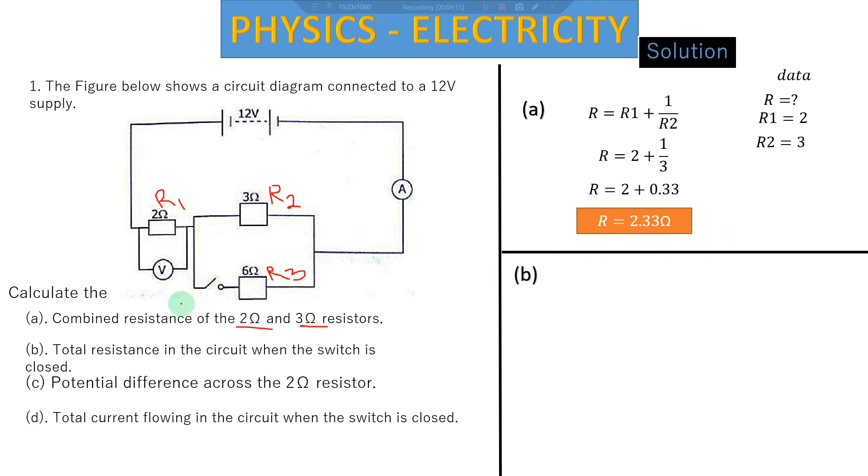Question (b): calculate the total resistance in the circuit when the switch is closed. Here we find what is opposing the current in the entire circuit. We add R1 plus the combination of R2 and R3, which are in parallel. There is a shortcut when you have only two resistors in parallel: multiply them and divide by their sum. This formula only works for two resistors — if you have more than two, use the sum of inverses.